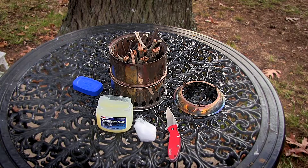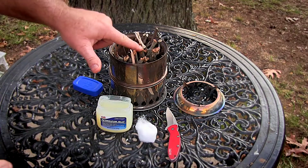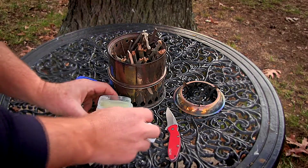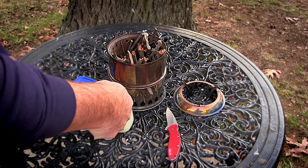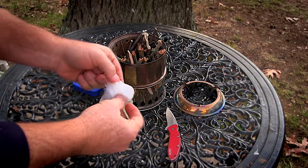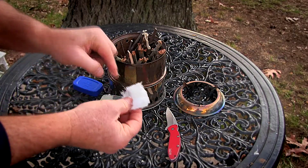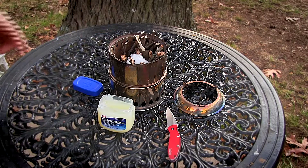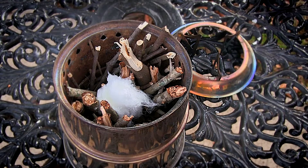Now David used a little homemade alcohol stove when he did his. I'm going to use my silver fire scout stove — I've got it all filled with sticks and everything I grabbed out of the yard. I've got a cotton ball and I'm going to get some Vaseline smeared all over it, then use that Vaseline ball as my fire starter inside the silver fire scout stove.